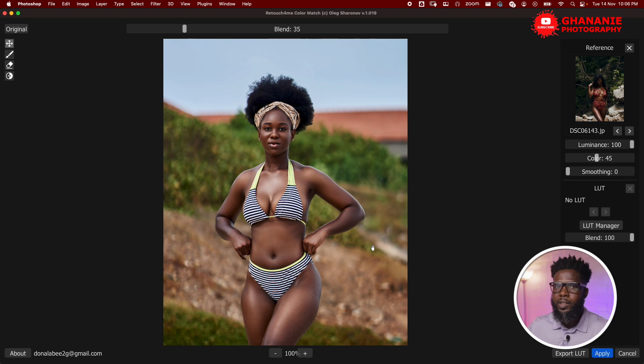You can also use these LUTs in videos. If you're a video editor and you see a color grade you like in an image or even a video, just take a still frame of it, load it here, pick the color grade, save it as a LUT, and then apply it in your video editor.